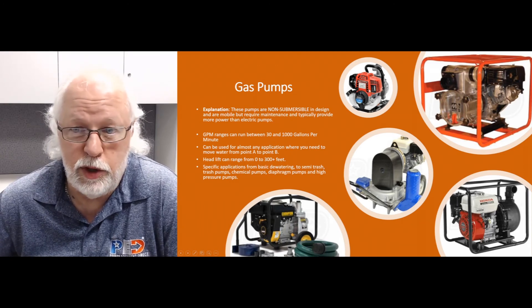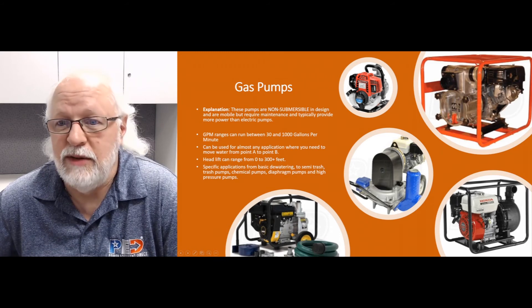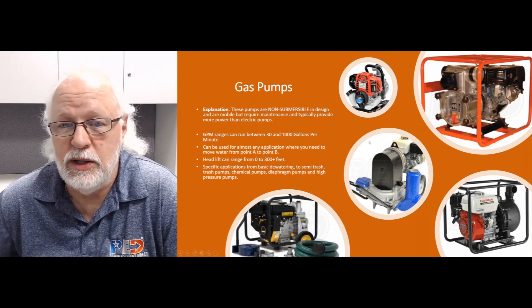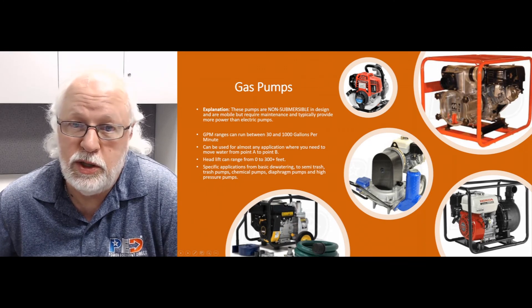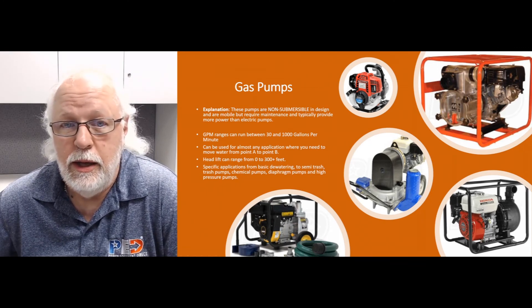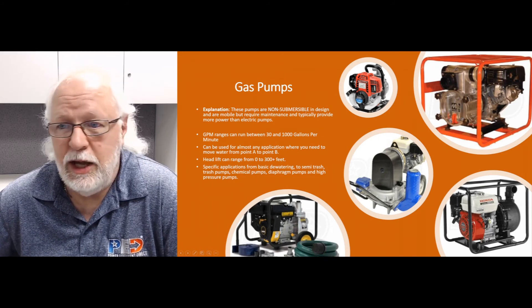Standard dewatering pumps are pretty limited to maybe 50, 60, or 70 feet of total head lift. But some high-pressure pumps can handle 300-plus feet of head, which can equate to over 100 PSI — and that's what those are used for.